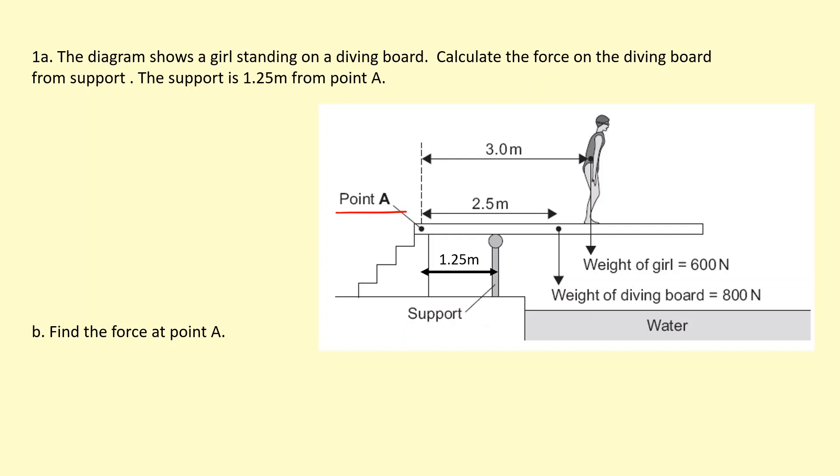Firstly, we know that the support is going to exert a force on the diving board at that point, but we don't have to guess what direction that force is. If we take moments about point A, we know that the weight of the board and the weight of the girl is going to spin it clockwise. So there must be an anti-clockwise moment from the support, meaning the force at the support must be upwards.